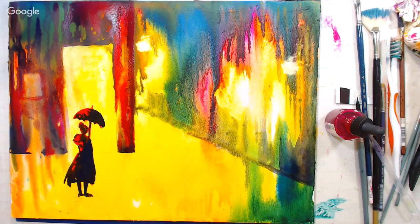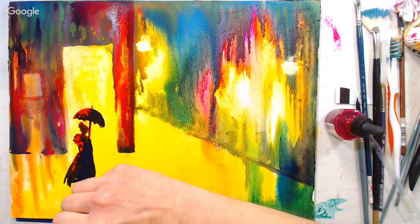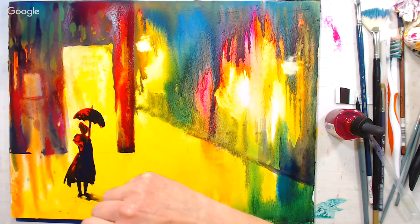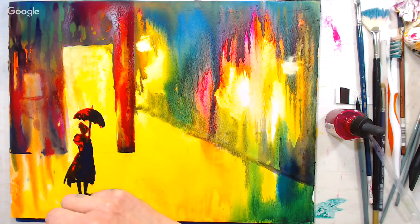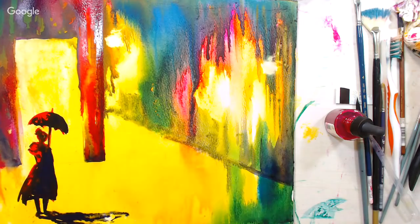Now I want to work on her shadow. I'm going to pull water and then add the pigment to it. Some big light source over here is sending that shadow, and I'm going to put some water in there to help it go.